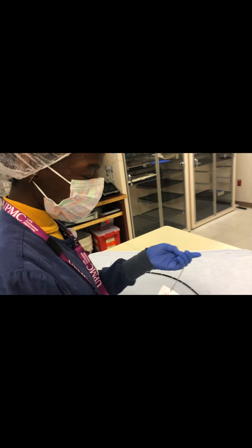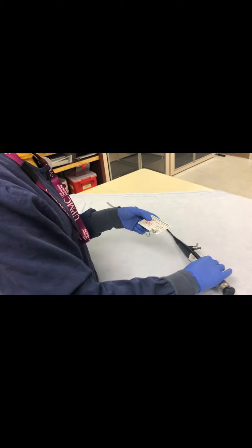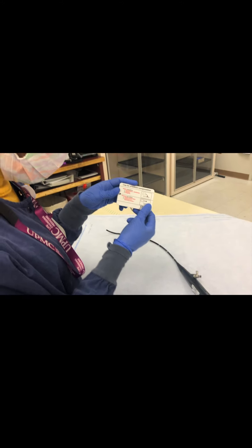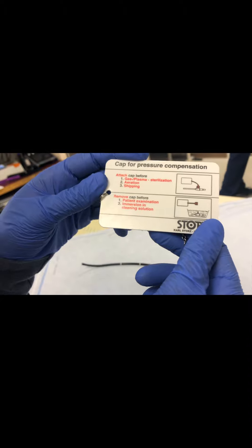So, before we sterilize this cystoscope, we have to put this cap for pressure. It says it's a touch cap for gas, plasma and sterilization, aeration and shipping.